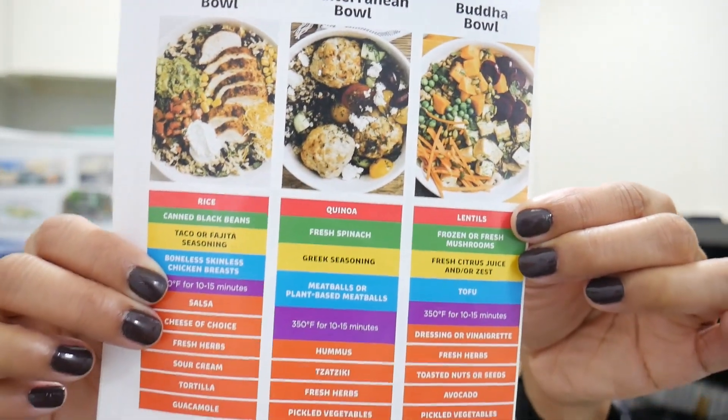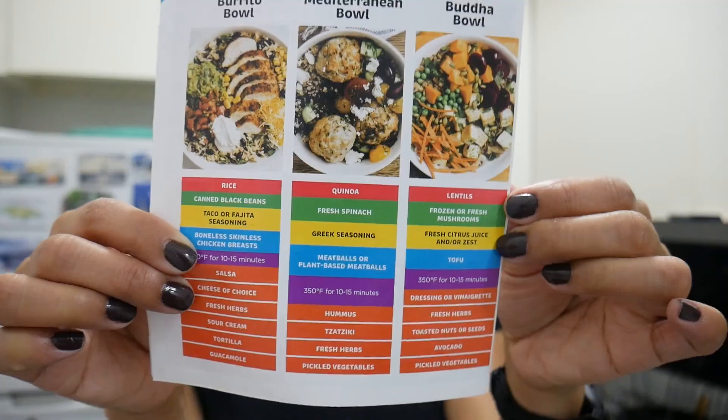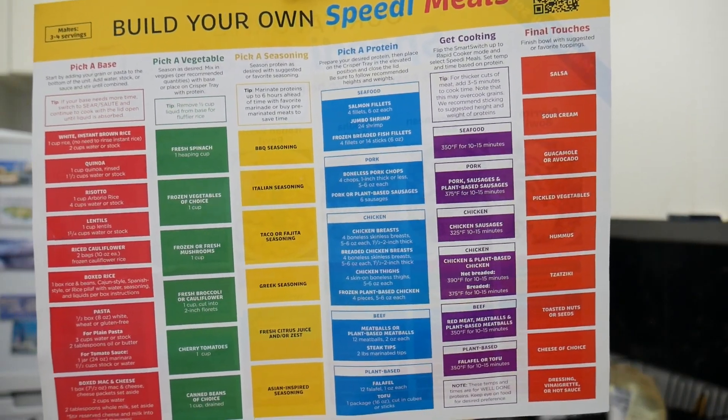What I really wanted to do was my famous chickpea curry from one of the previous videos, but when I went to Trader Joe's there were no potatoes, so I got the chickpeas but I'm not doing that. Instead, I'm gonna model a recipe off of the little sheet that comes with the Ninja Speedi — I'm going with the Buddha Bowl. On the back it outlines everything you need to know for making it.